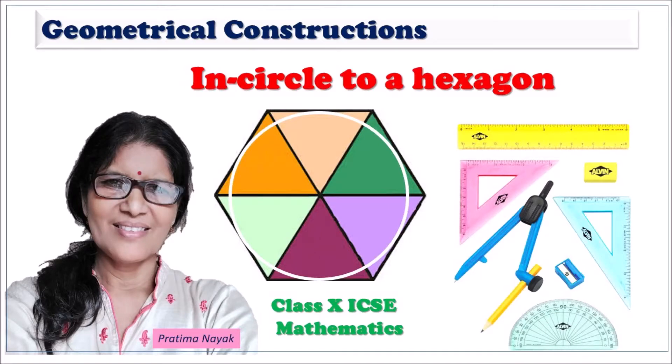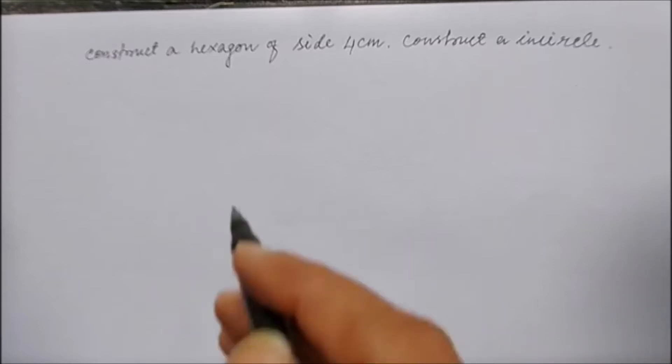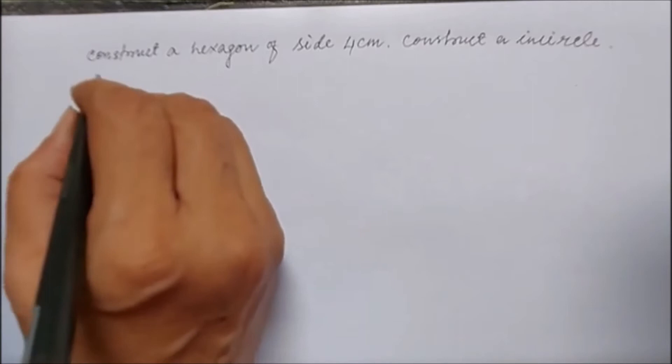Hey students, I am Pratima, welcome you all to this video. Today we learn how to draw an incircle to a hexagon. So construct a hexagon of side 4 centimeters and construct its incircle also.